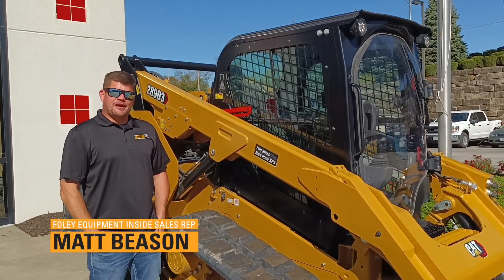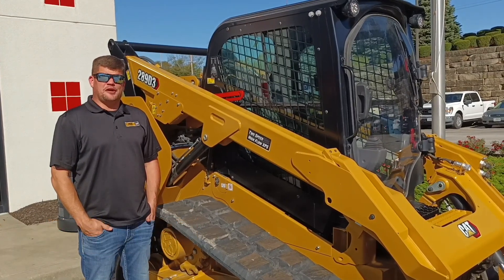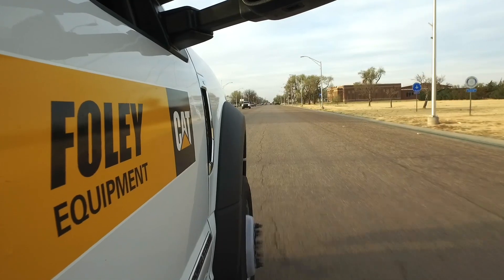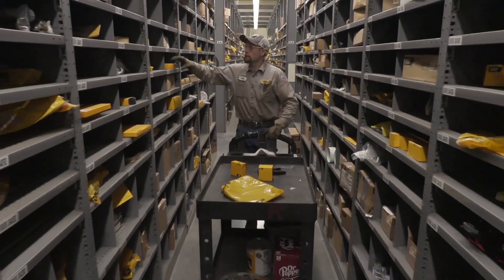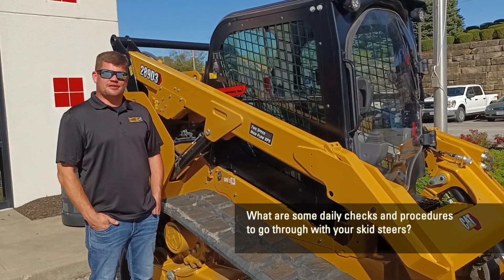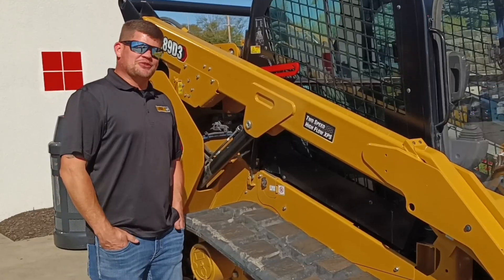Hi, my name's Pat Beeson. I'm an ISR with Foley Equipment and this is our first session of Ask Foley. We got Todd out of Princeton asking what are some daily checks and procedures to go through with your skid steers. Come on, let's go take a look.